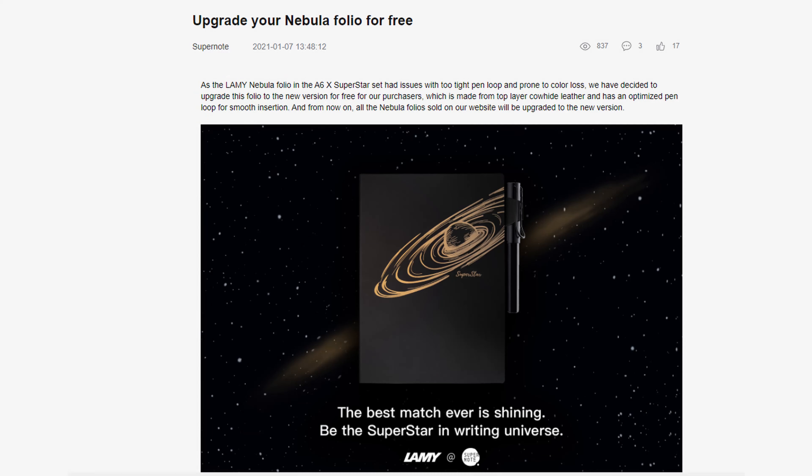If you have an older one of these before they released the new cover, they will swap you out for free. Go to their website, go to Reddit at the Supernote subreddit — they talk about that. What a company, to offer continuing support when they make a change after you've bought a product.